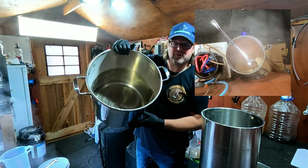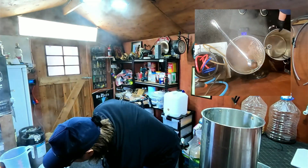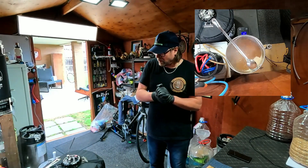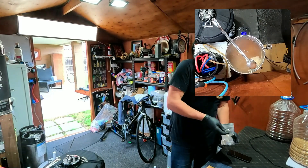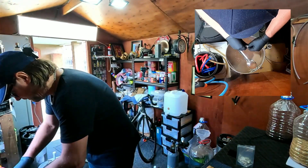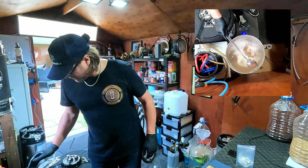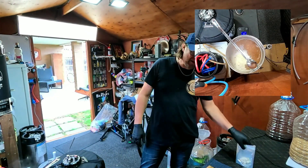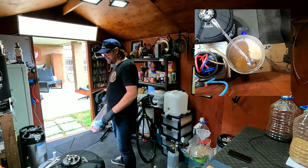I've got a fair bit of fluid in there still. Oh geez, I forgot — I didn't put my Whirlfloc tablet in. We'll just boil it a little bit longer. You're supposed to put this in 15 minutes before the end. We've got four minutes left so I'll let that Whirlfloc tablet get through. Every time I forget the bloody Whirlfloc tablet. I want it to be a clear beer.